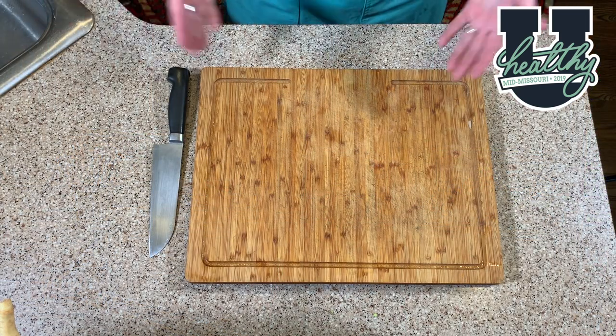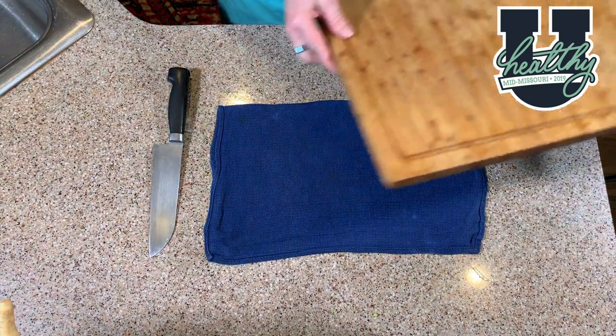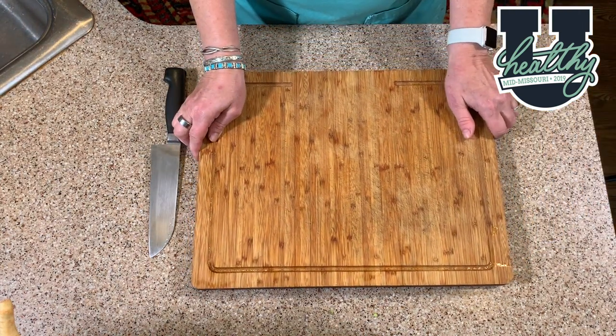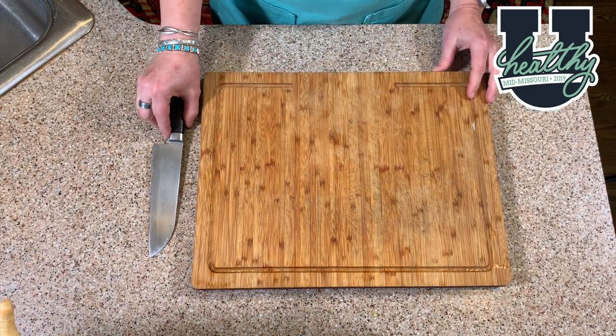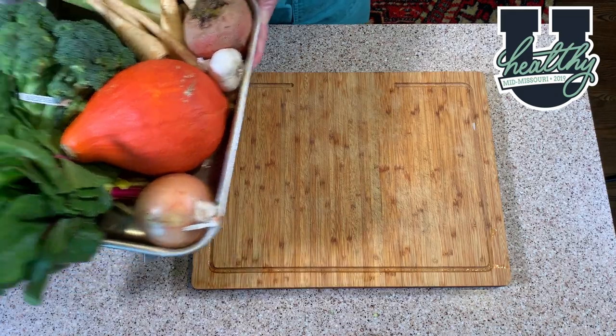Here we are at the cutting board. I use a wooden cutting board. I've placed a moist towel underneath my board to help stabilize it. I have my knife and now I'm going to introduce you to the vegetables that we will use today.